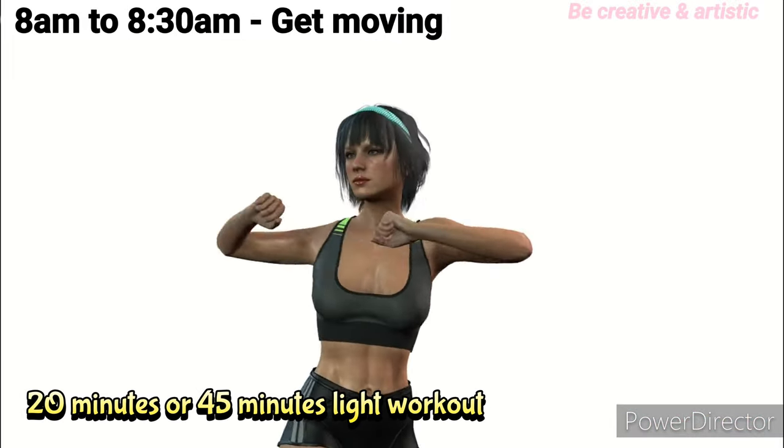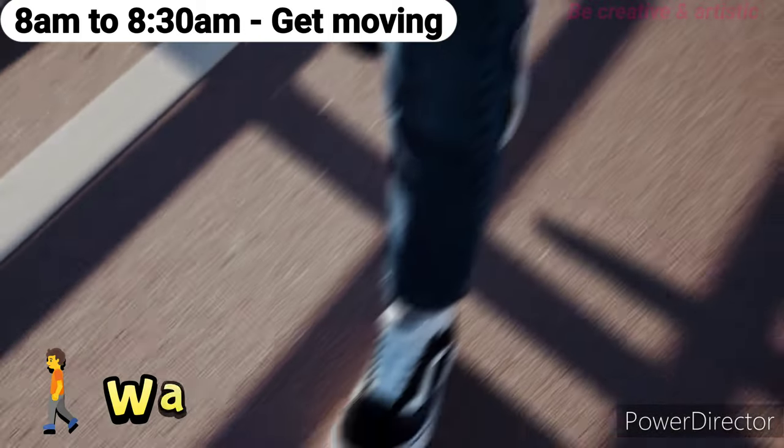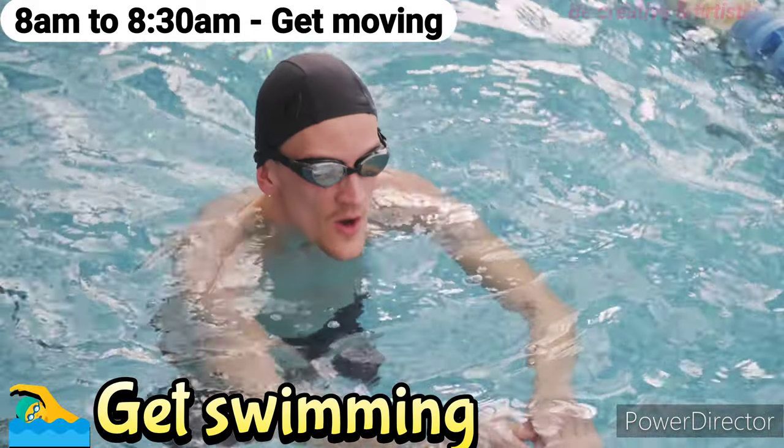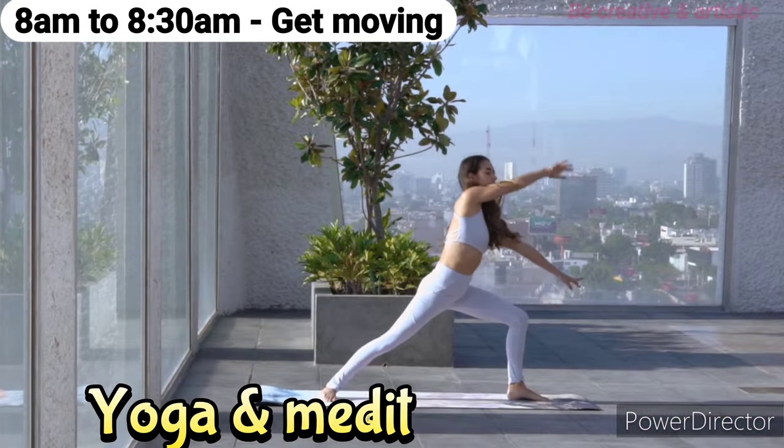8 a.m. to 8:30 a.m.: Try to do a 20-minute morning workout to start your day. It can be walking outdoors, cycling, swimming, or doing yoga and meditation.